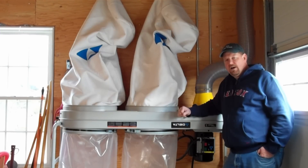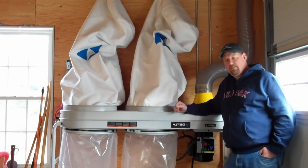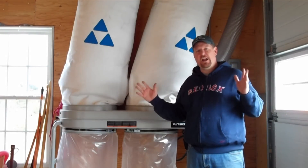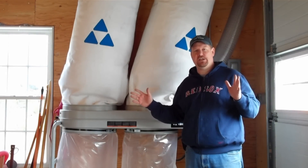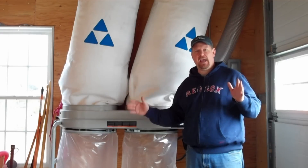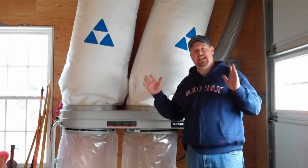I'm going to turn it on so you can hear how loud it is and talk about some of the planning stages for your dust collector if you're trying to set up a shop for the first time. This thing is running now — you can see it's really loud. I wanted to show you this for a reason: I don't care what brand you buy or how big of a unit you buy, these things are super loud.